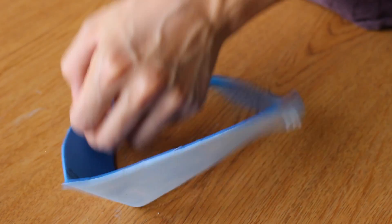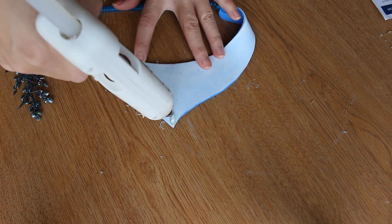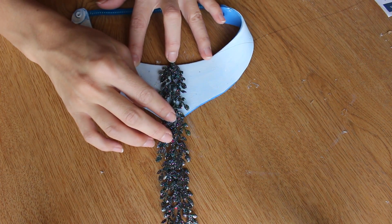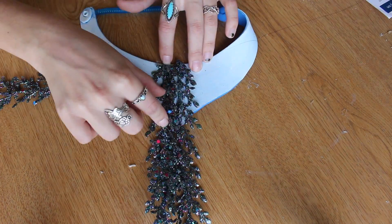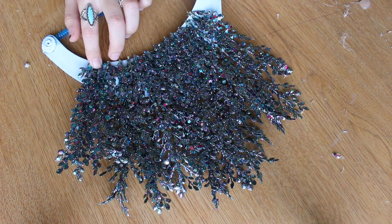If you want to recreate this exactly, we got this glittery kelp from Michaels — it was actually in the Christmas section. You're going to use some hot glue to adhere the kelp to the visor, working outwards from the tallest to the shortest. This goes by pretty quickly, and then we use it as a neck piece and put an extra piece of kelp in her hair.